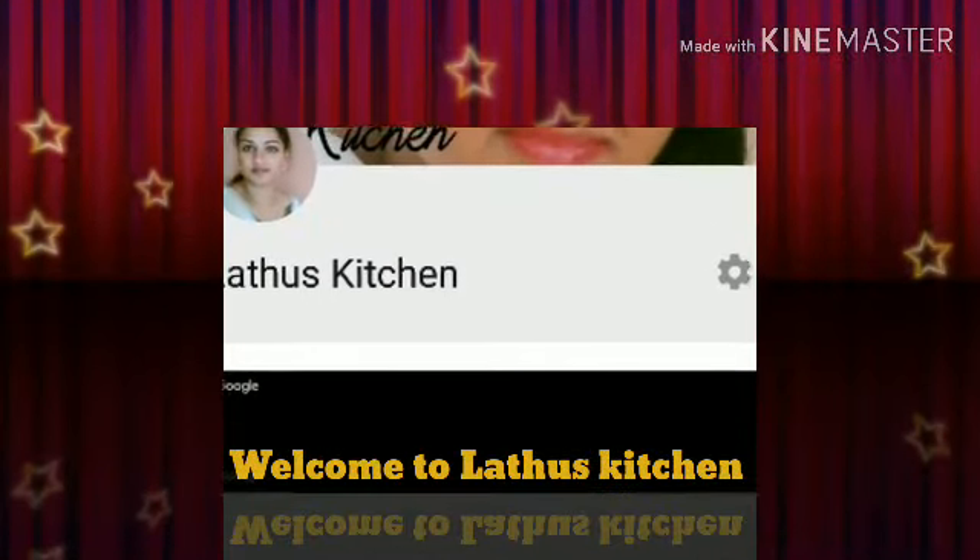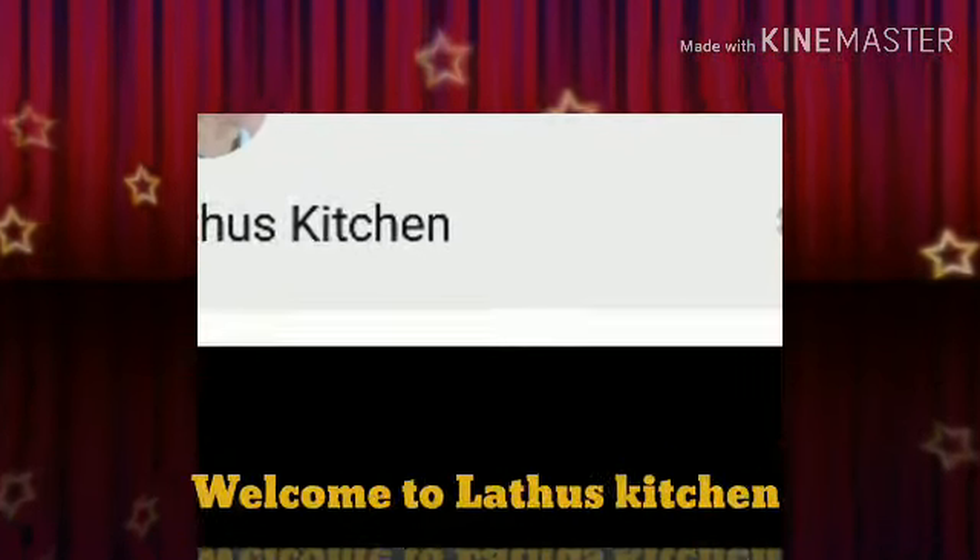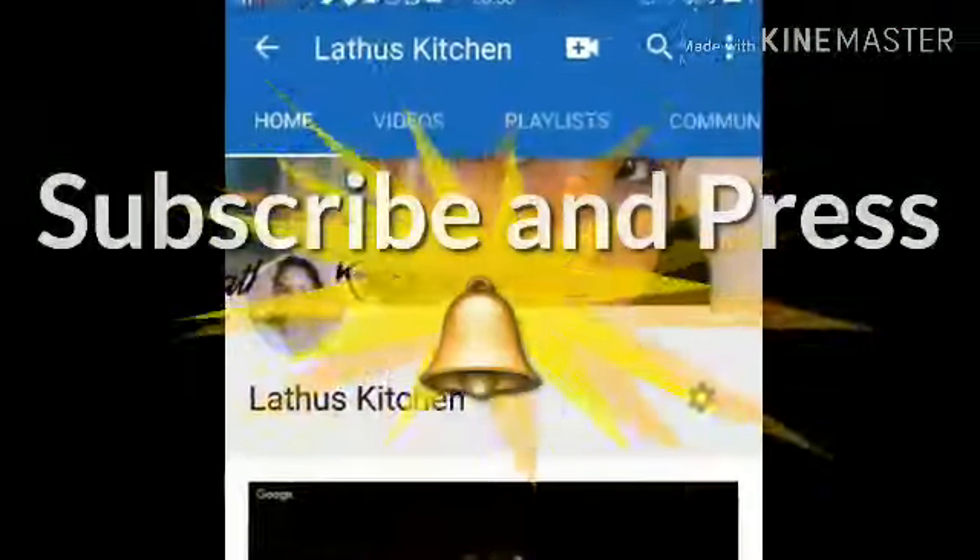Hi everyone, welcome to Lato's Kitchen! After watching this video, do not forget to subscribe and press the bell icon so that you get notified of all our future updates.